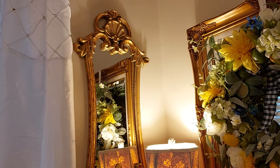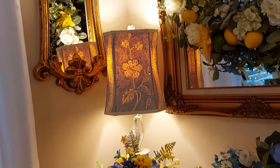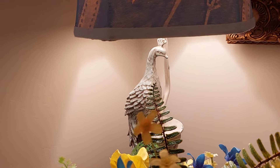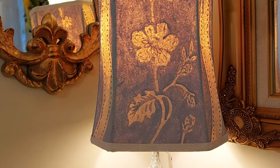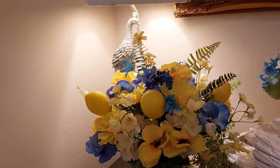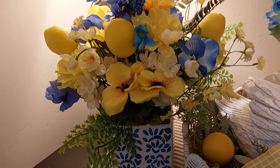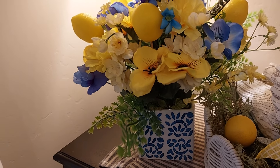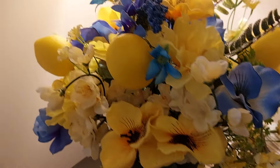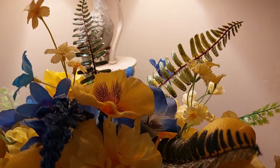I bought two more of these mirrors — I think I have five altogether. I just love the gold gilded look. I brought out my peacock lamps — they're kind of that blue color so I got them back out and put one on each side of the couch. I moved the furniture around and started my spring cleaning. I put together this little flower arrangement — I made all the flower arrangements myself. These have little pansies in blue and yellow, and I put some lemons on a wooden dowel and stuck them in.